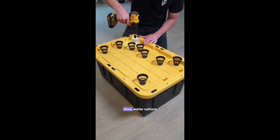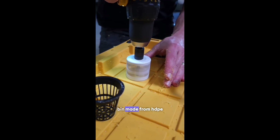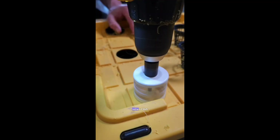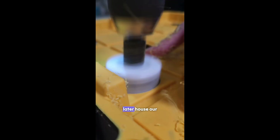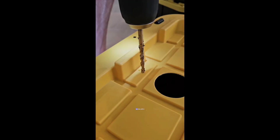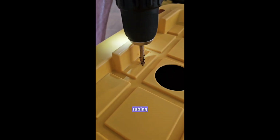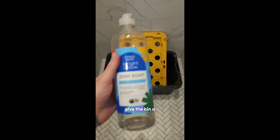How to build a DIY deep water culture system for plants. We start with a bin made from HDPE. Using a 2 inch hole saw, we cut spaced out holes in the lid. These holes will later house our net cups and the plants. Using a drill bit, we also drill a hole for the tubing. Once the holes are cut, we clean up the edges with a deburring tool and give the bin a good wash.